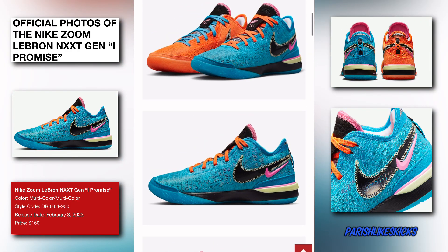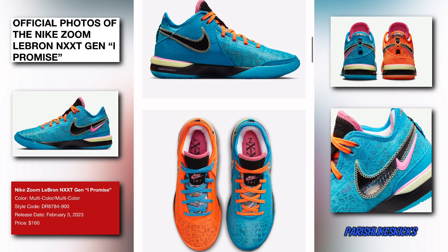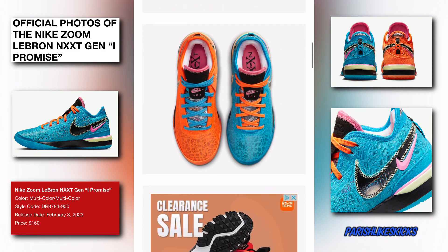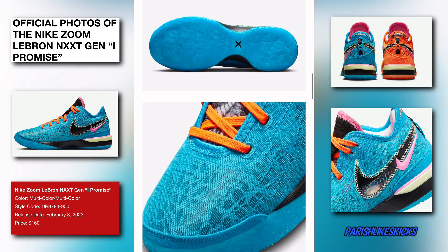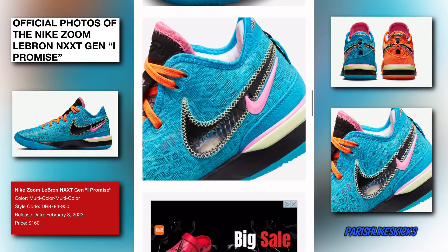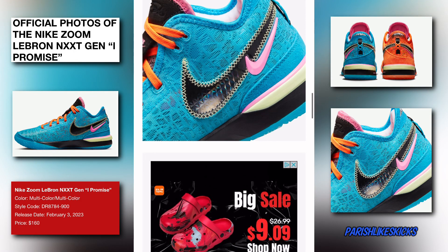I did not know they had suede on this shoe — they got different materials on this shoe which looks nice. They got the dual swooshes and all types of stuff. I like the pull tag too, that looks nice. You got the double X on the back, the bottom looks real nice. That blue looks amazing, you got the X in the middle. You got the pink swoosh and the black swoosh which looks like it changes colors when it's in the light — kind of like a rainbow color in there.